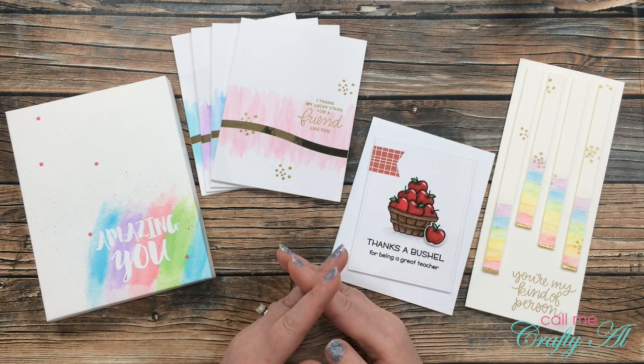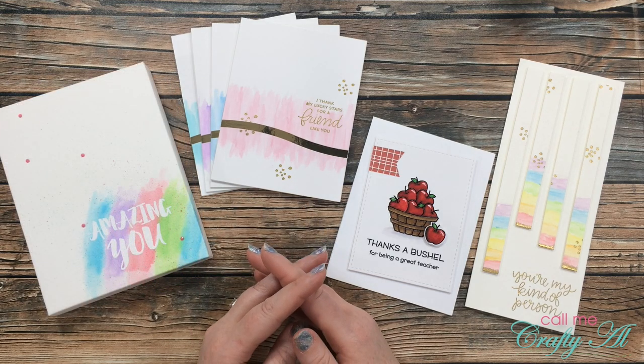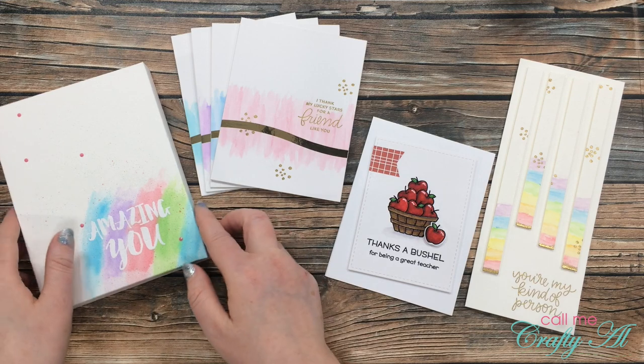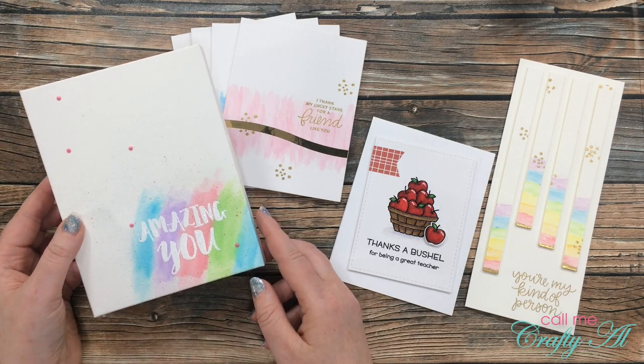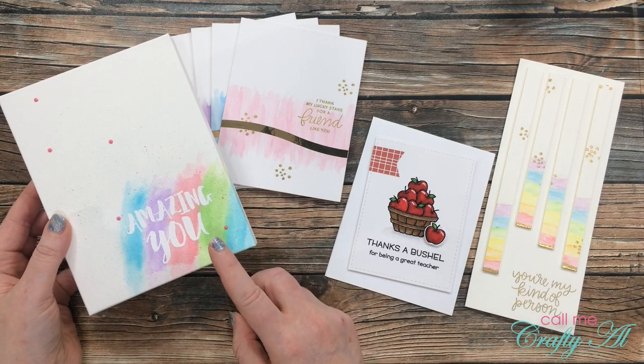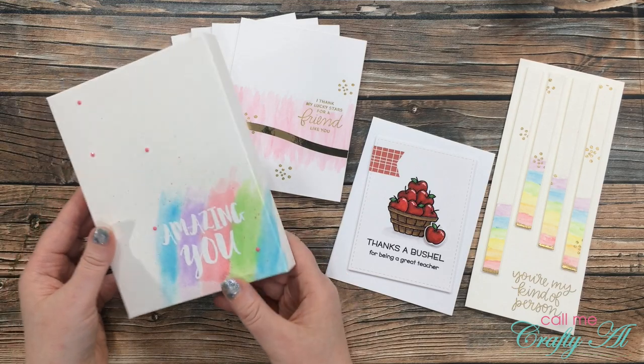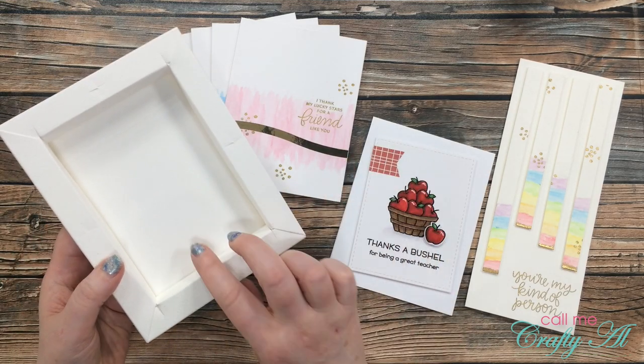In front of me are the four projects that I shared during the week. I started here on the left by using their DIY frame watercolor pad along with an emboss resist technique and their real brush pens to create this work of art.